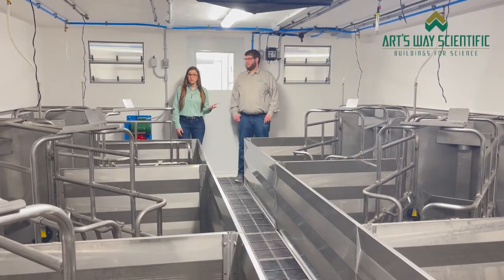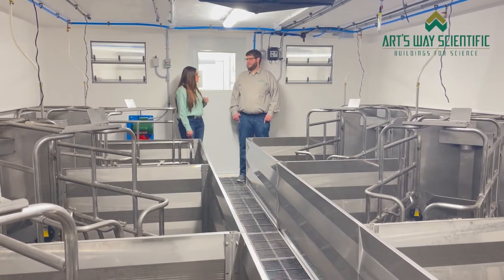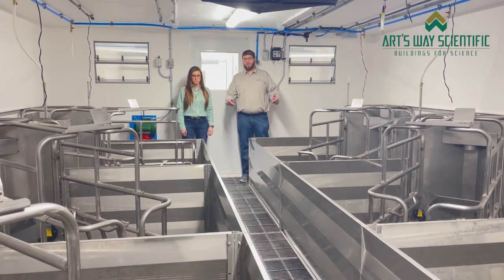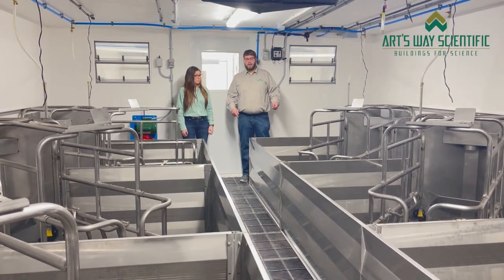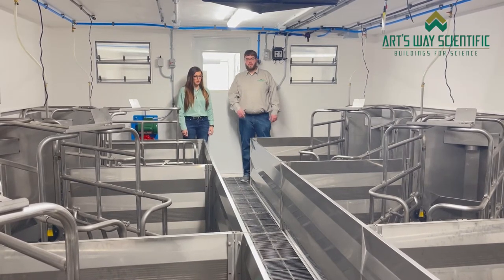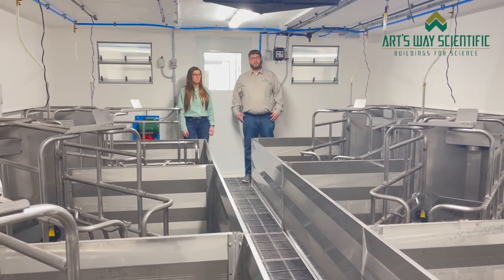We're currently standing on the farrowing side of this building. Do you want to show us the layout of this room? This room has 6 farrowing grates, and as you can see, there's a walkway down the center with farrowing grates on both sides. It has a cast iron slatted floor to accommodate the weight of the sows. We've also included a drip line above each crate to keep the sows cool during the summer months.